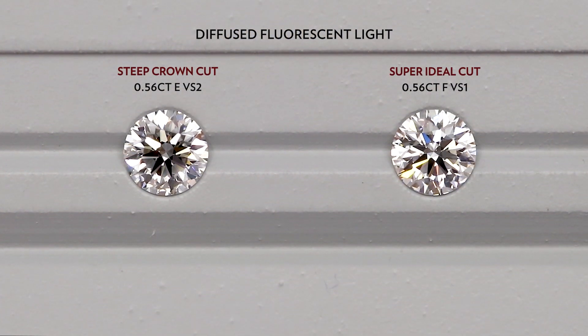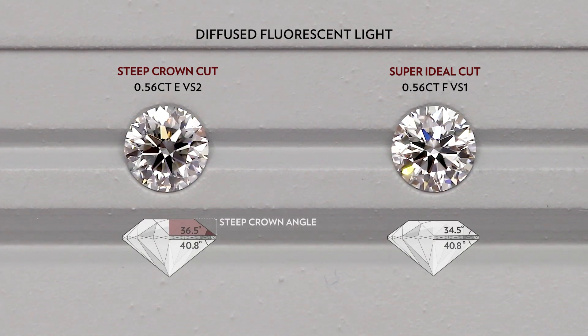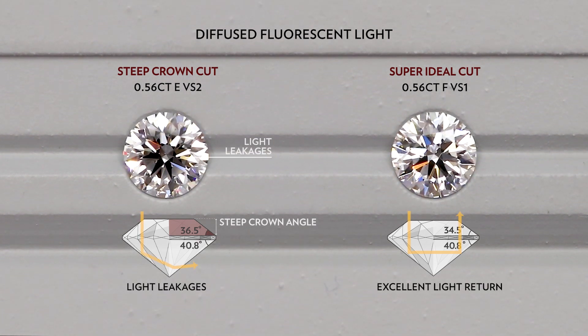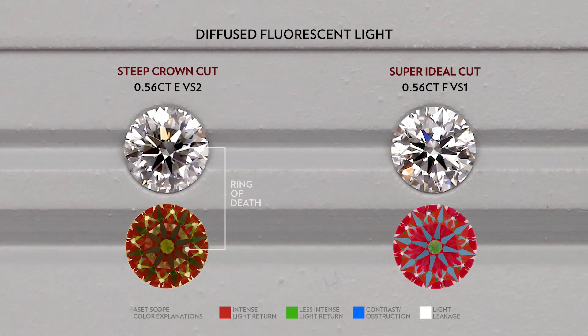Next up is this 0.56E VS2, which has a 36.5 degree crown angle and 40.8 degree pavilion angle. When the crown is too steep, it will cause light leakages under the table, where the ring of death is very obvious.